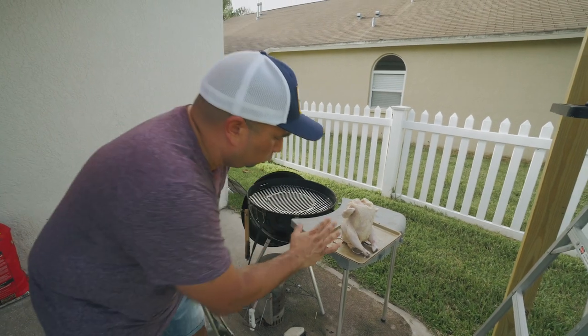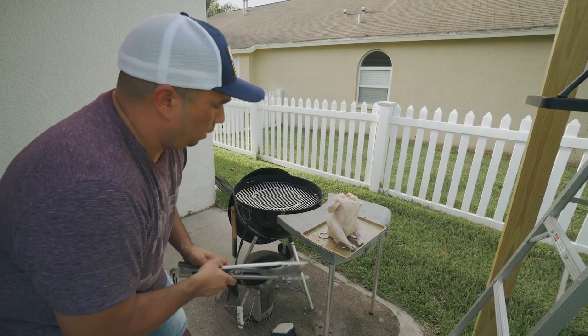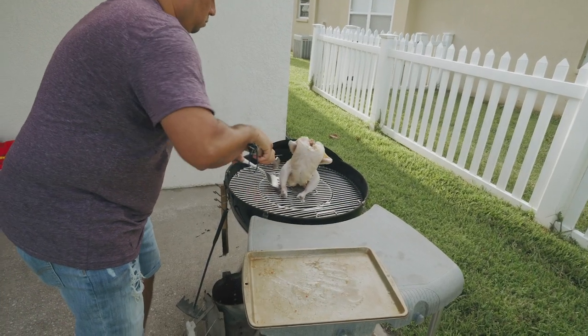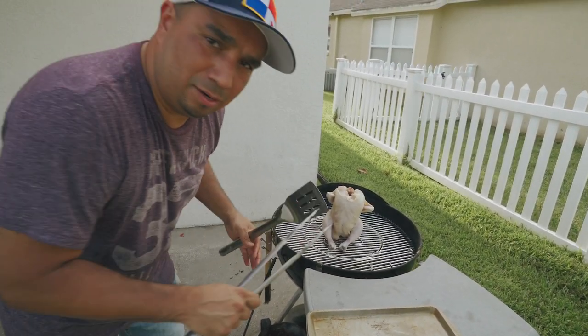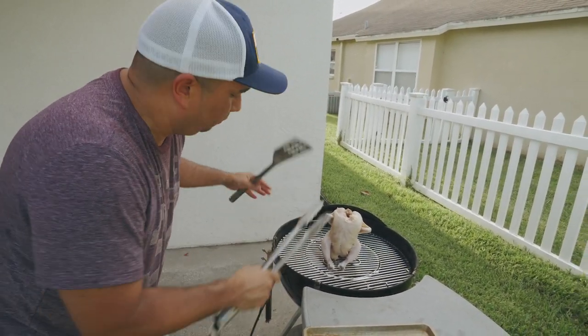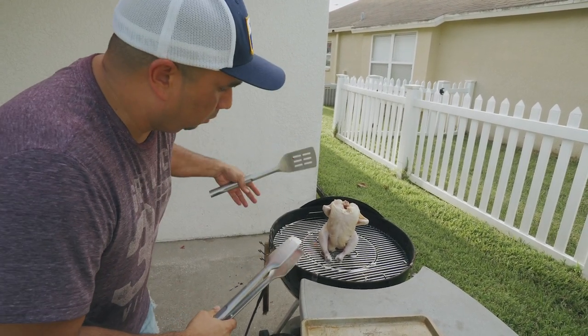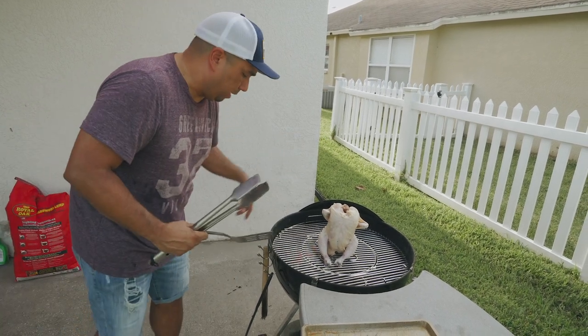One of the things I didn't do properly the first time — you have to push the chicken all the way down and make sure the can is all the way in. We're just going to set it there for about an hour to an hour and a half, cooking it with indirect heat. We're going to turn it a few times. Right now I'm going to cover it for about 15 minutes and then we'll come back and check on it.